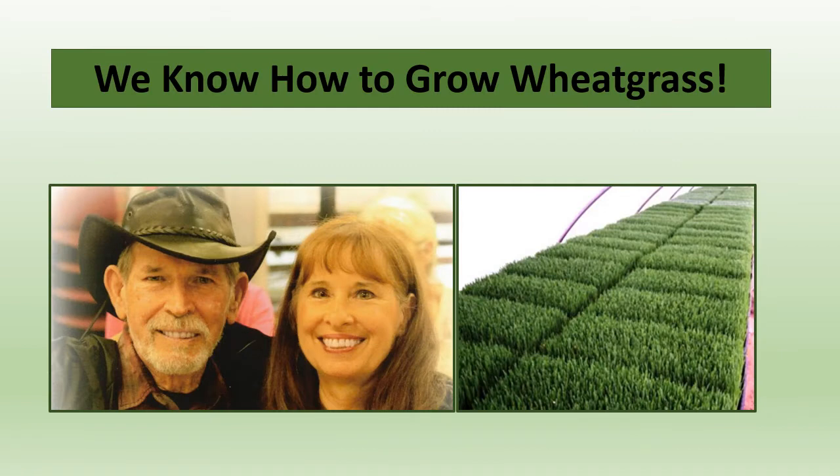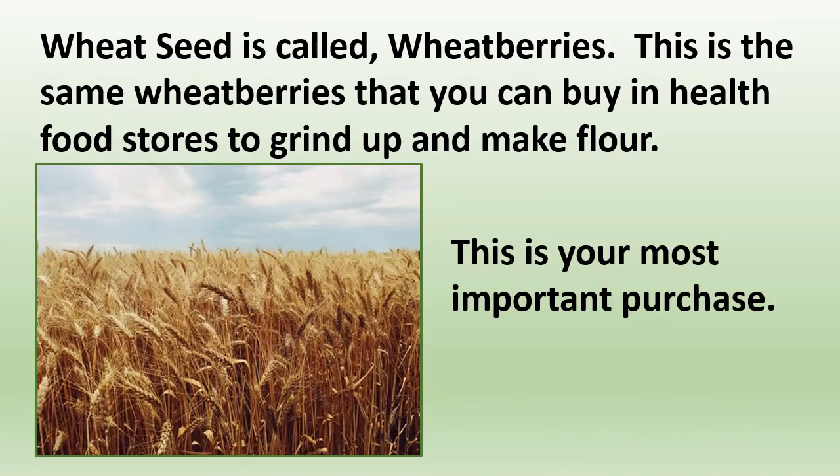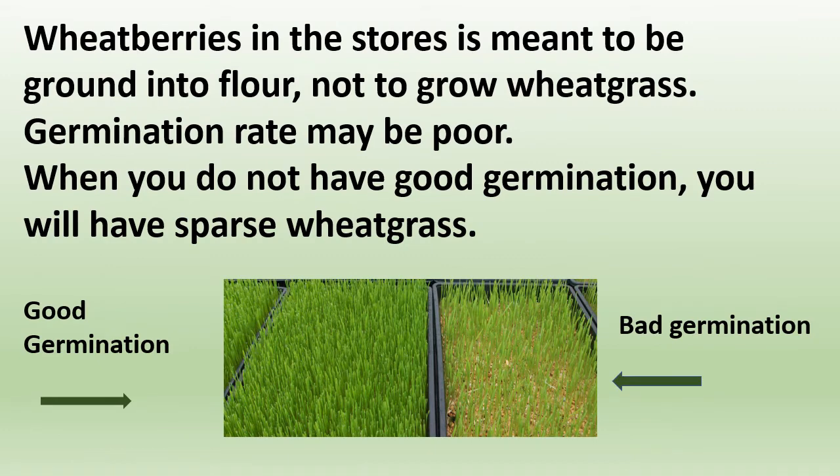We know how to grow wheatgrass. Even though we grow in the greenhouse, I have spent many days growing in my kitchen to give you the best growing instructions. Wheat seed is called wheat berries — this is the same wheat berries that you can buy in health food stores to grind up and make flour. This is your most important purchase. Wheat berries that you buy in stores are meant to be ground into flour and not to grow wheatgrass, so germination rate may be poor.